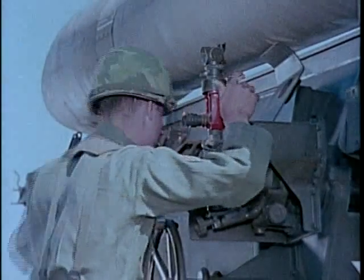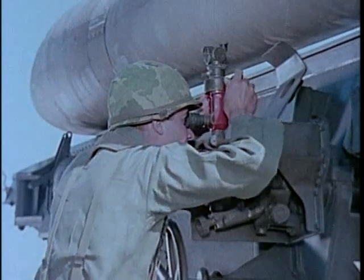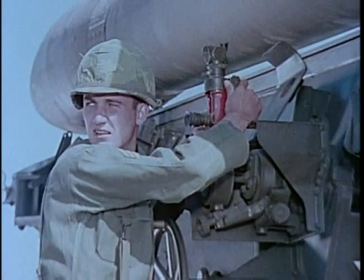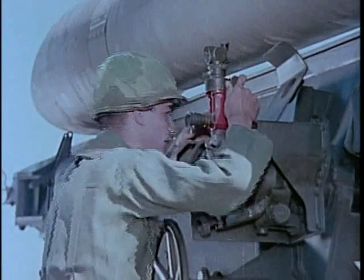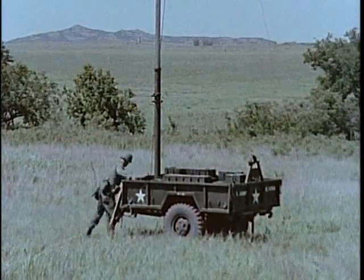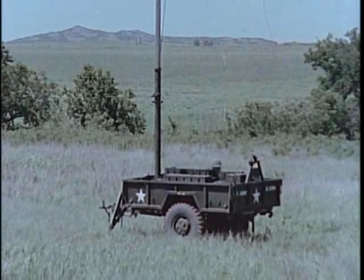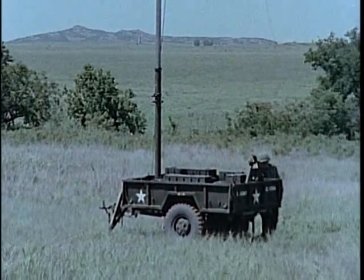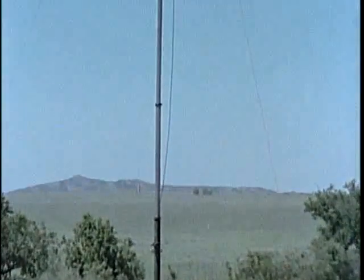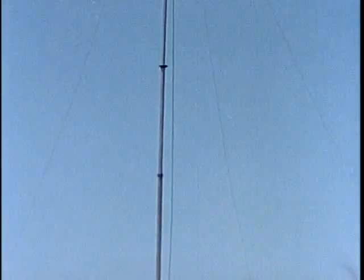Sighting and laying procedures, including bore sighting and the use of gunner's quadrant and panoramic telescope, are like those used with cannon artillery. Direction and velocity of low-level winds used in deflection and elevation calculations are measured by the trailer-drawn wind measuring set, which is equipped with a hydraulically elevated 50-foot mast.